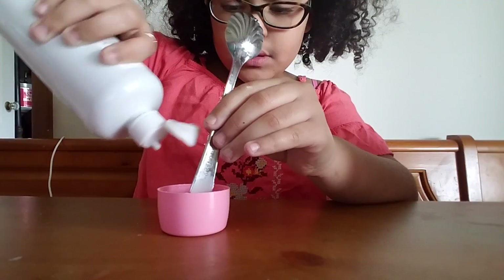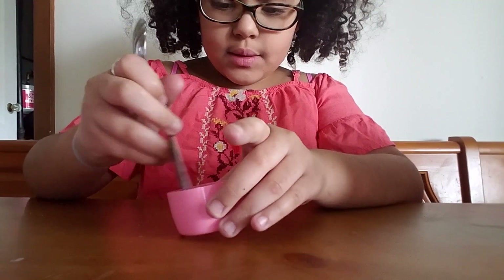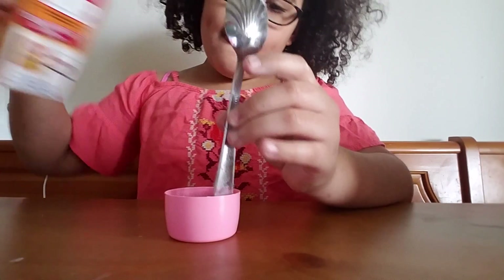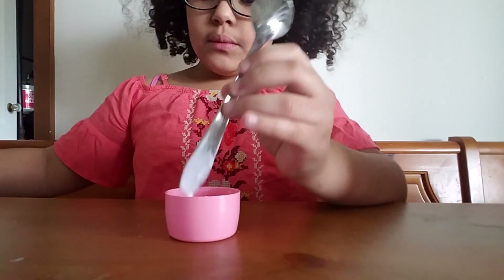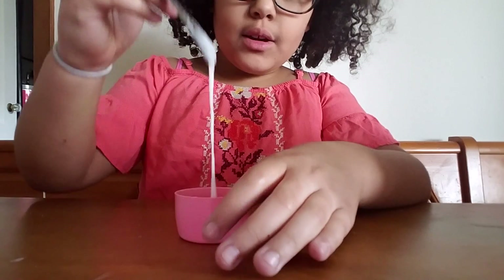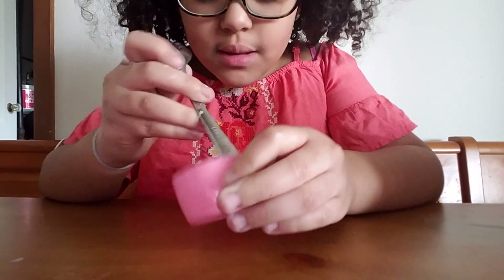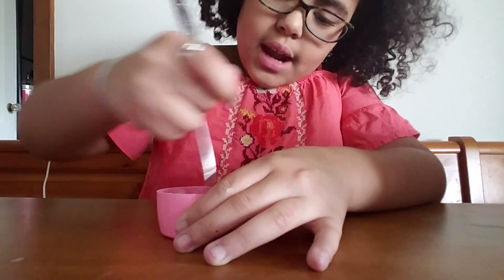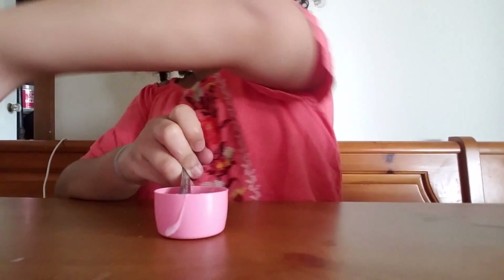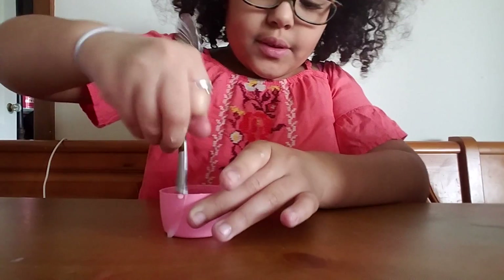Solution. It'll start forming into slime. It's starting to form slime, which is an awesome one. It'll turn it clear. Don't put it on your hands yet — it'll be real sticky.